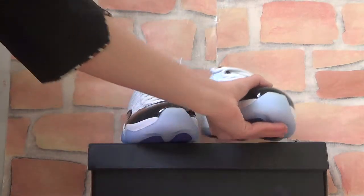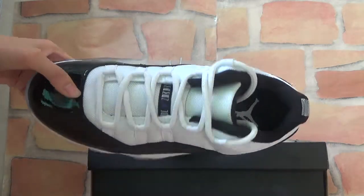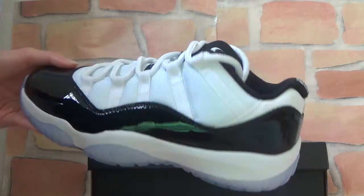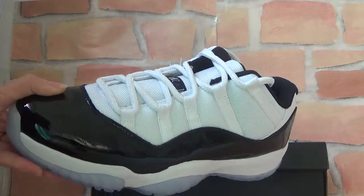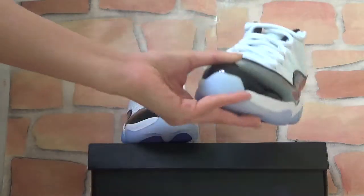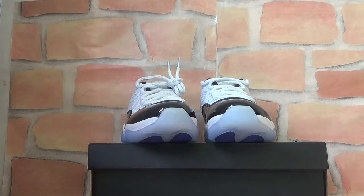Let's check another one. You can find the quality is very great and it looks very nice. It must be very cool if it's on your feet. Thank you for listening. If you have any questions, please feel free to contact me — I will reply very fast.